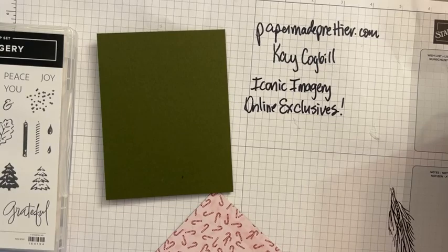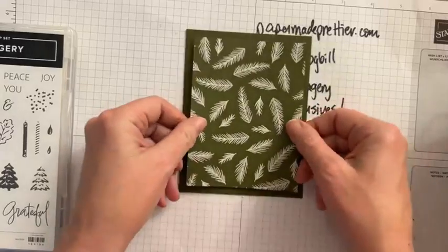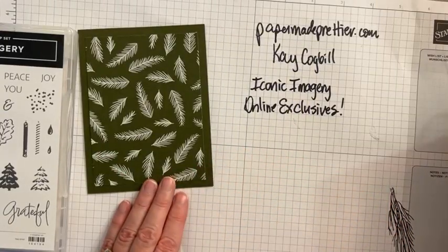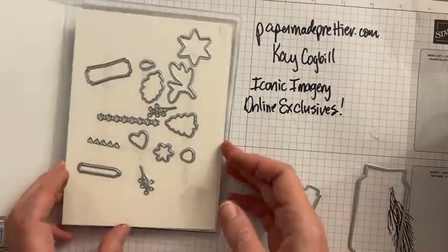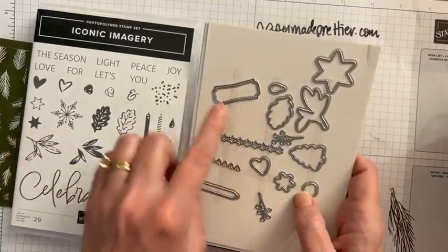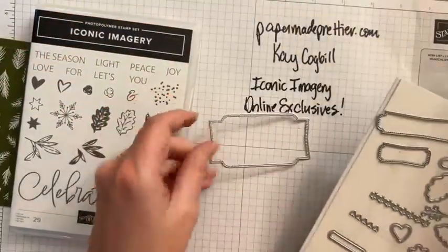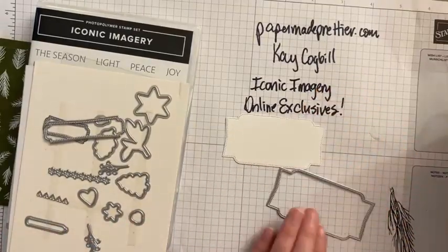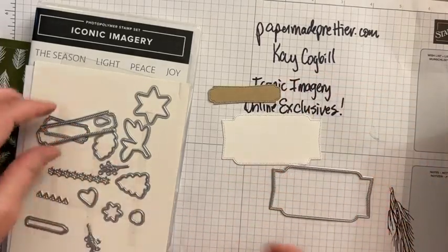My stamp and seal just ran out — it happens because I stamp so much. We're going to pop this piece down there. This is 5 inches by 3 and three-quarters of that designer series paper. Now the dies in this set for iconic imagery are going to cut out the images — that's a no-brainer — but you've got a lot of bonus dies too. I've already used this die to cut out a white piece of cardstock, and I've also used that larger die to cut out a crumb cake piece of cardstock.